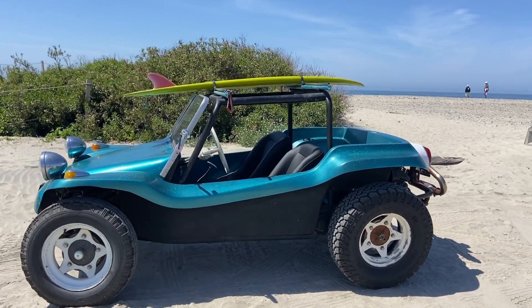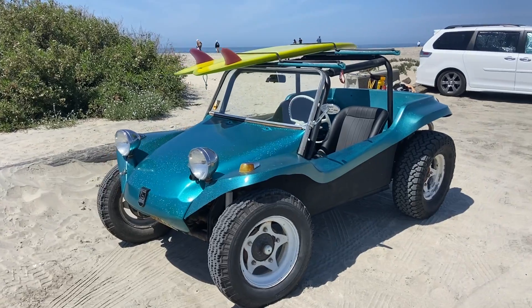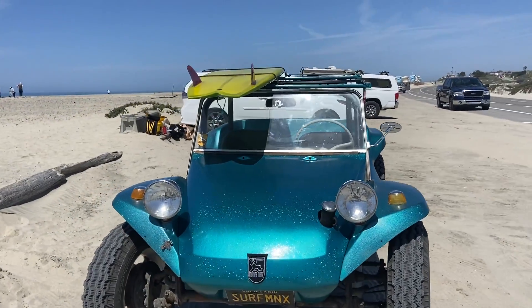The body is a pre-tag Manx body authenticated by Winnie Meyers. As a pre-tag, it probably was produced in 1967 — best guess, sometime in '67.